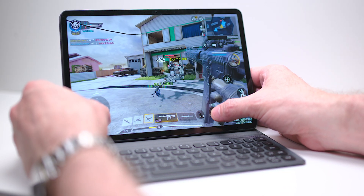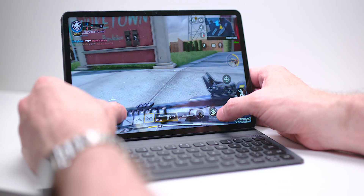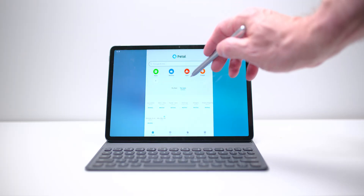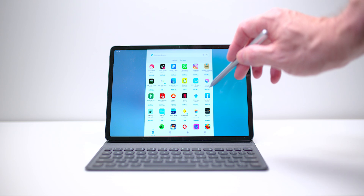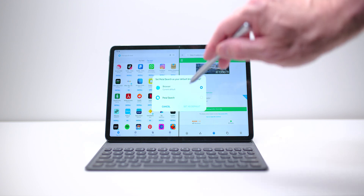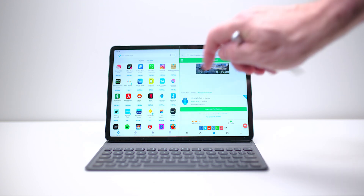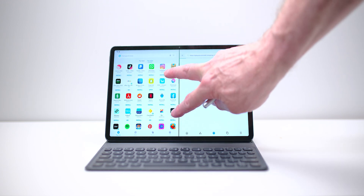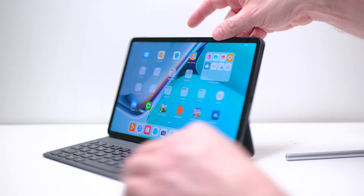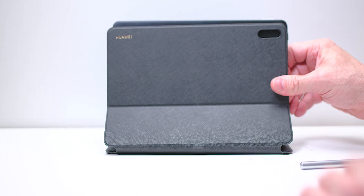It's a 100% P3 gamut, 16:10, 1600p display — this display is gorgeous. It's powered by the Snapdragon 865, which I had no problems with. I was able to play games and it never hindered me at all; this chipset is perfect for this tablet. It uses Harmony OS, Huawei's operating system, with 128GB storage expandable via microSD. The battery is 7,250mAh — I only had to charge it a couple of times over a week — battery life is really amazing. It charges at up to 25 watts and has Wi-Fi 6, but no cellular connectivity — Wi-Fi only.